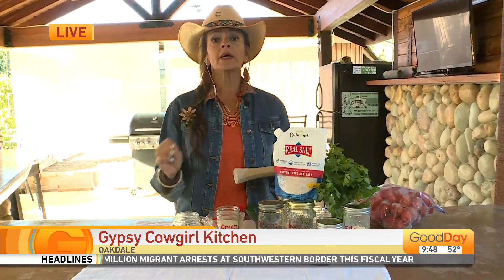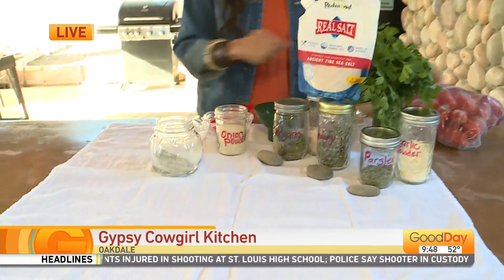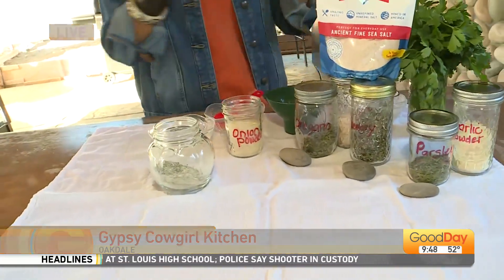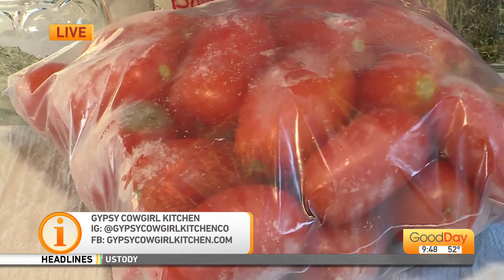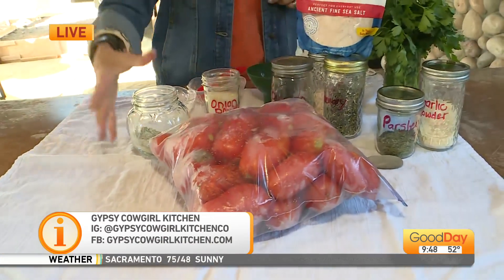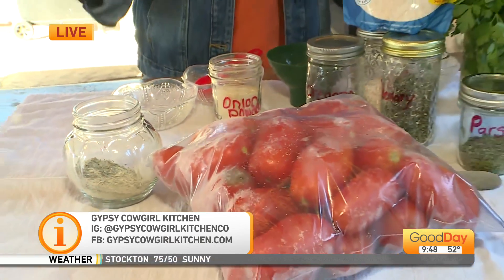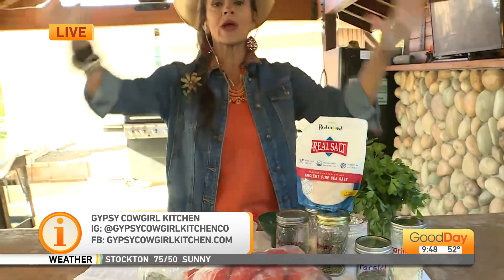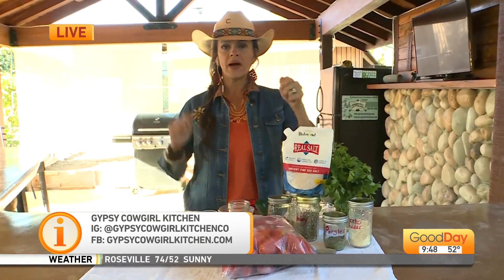Use it, put it on your shelf, and mark what's inside and when you made your spice blend. Once I get all of my tomatoes, I got lots of bags of them — I'm going to cook them down, add these spices, can it, and I'm going to have gorgeous Italian tomato sauce for the rest of the year until tomato sauce season next year.